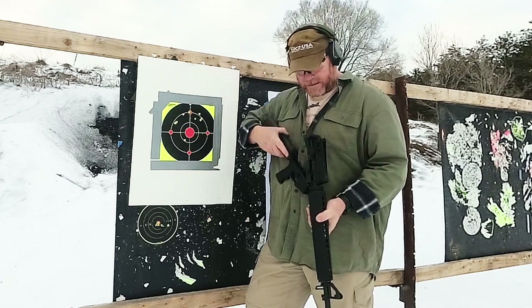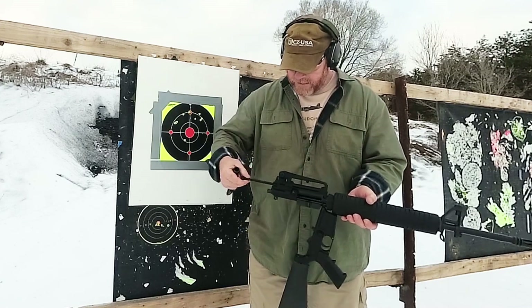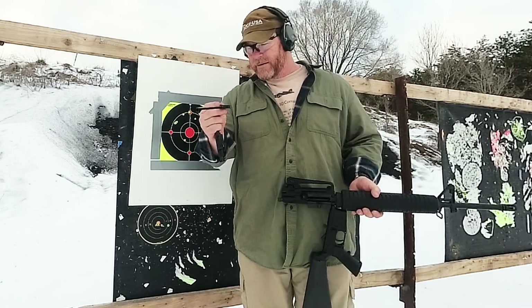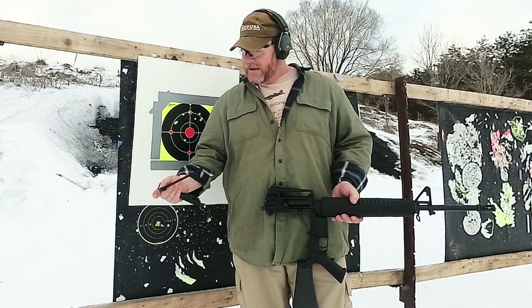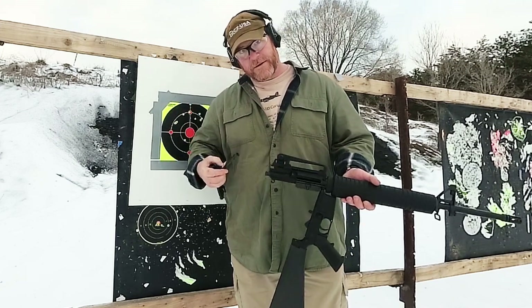About the only complaint I have, seriously, is the charging handle being curved. I've never seen that before — it's kind of goofy. Codaboy32, out.